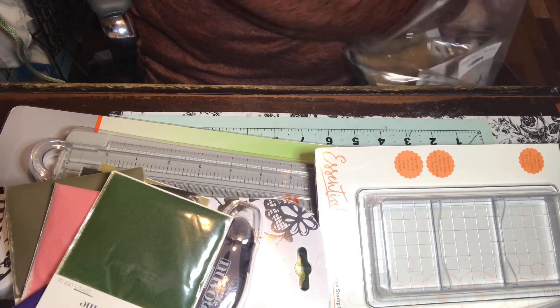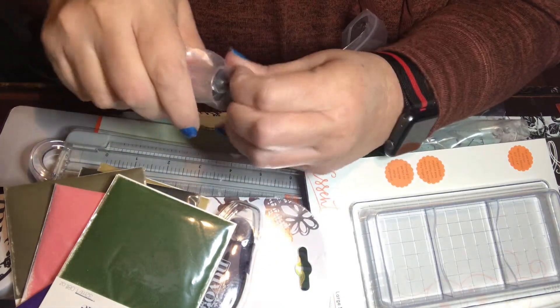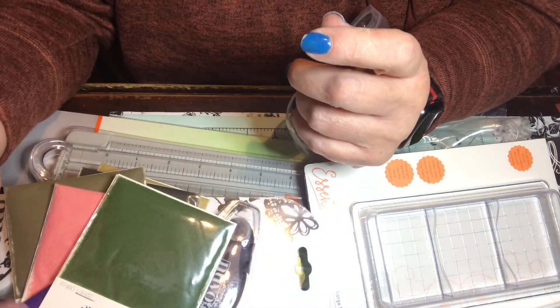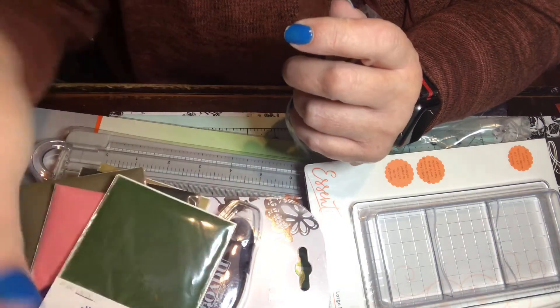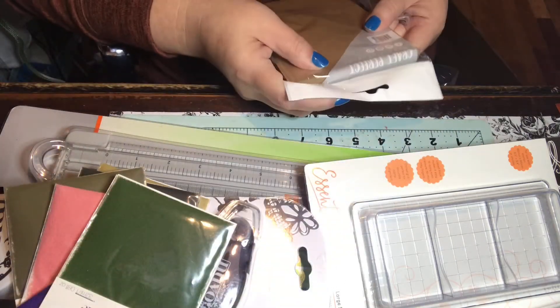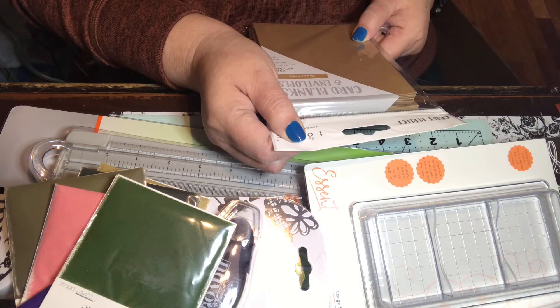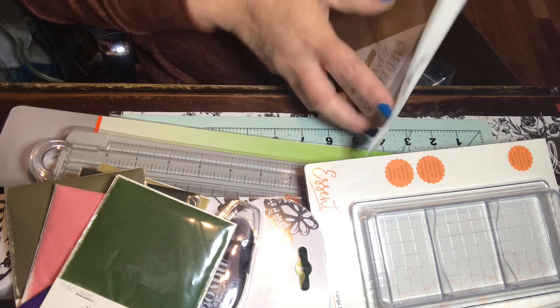The next thing I got is these Nuvo drops and I got this in the glow — it's glow in the dark, actually called Shocking Pink. That's cool! I also got these card bases — they're brown kraft, A6 size, so they're four and a half by six and a quarter. There's about 10 in here. I could always use that.